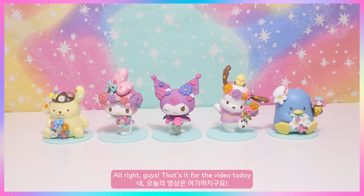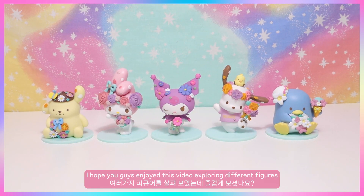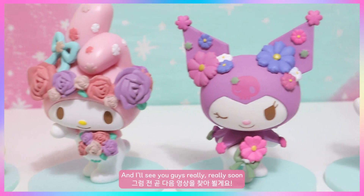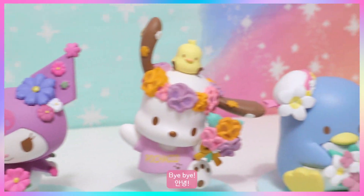That's it for today's video! I hope you guys enjoyed exploring all these different figures. Let me know in the comments which one is your favorite, and I'll see you guys really really soon — bye bye!